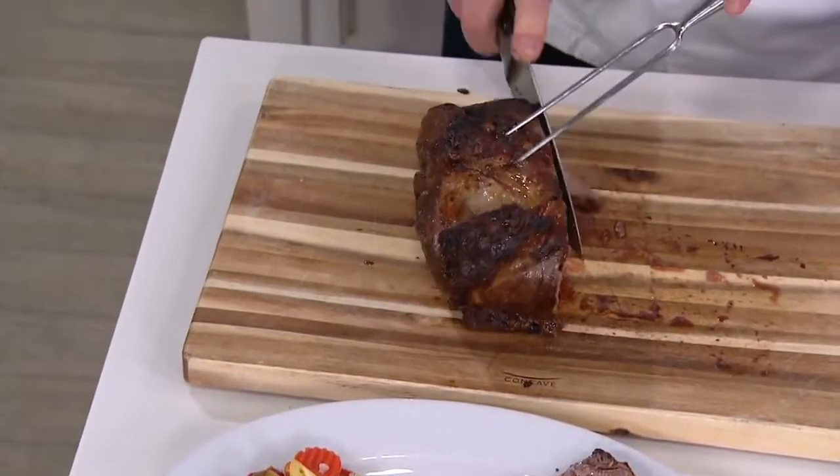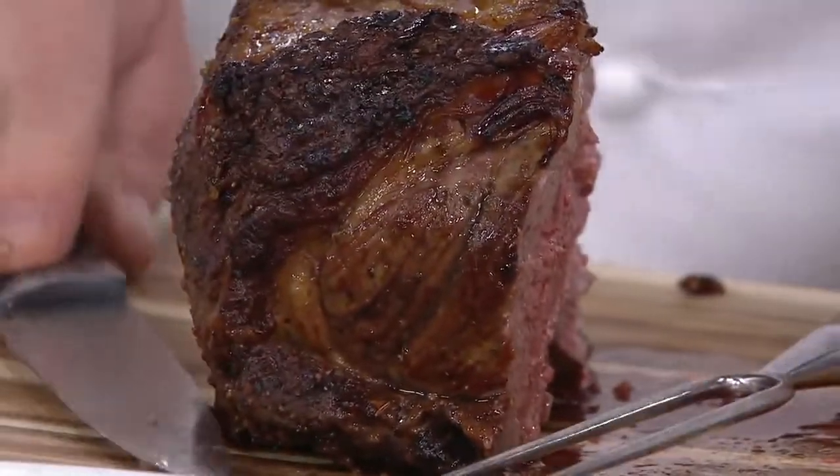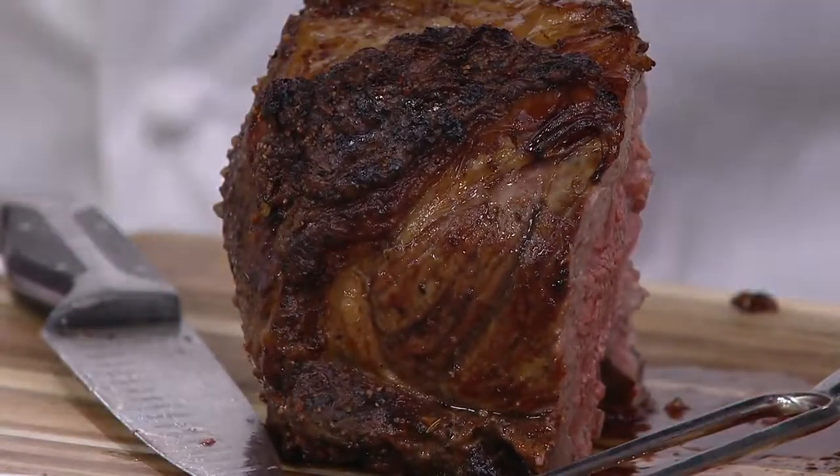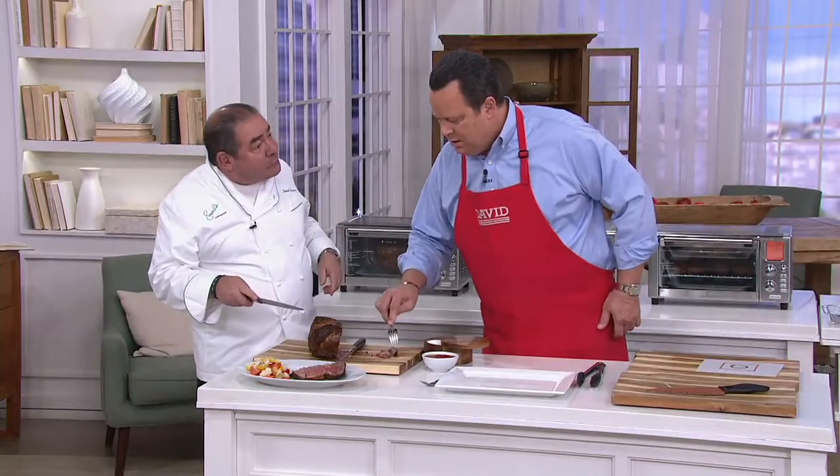Now, I want you to see how tender. I'm going to cut it with a fork. Look at this — you went right for the spinalis cut. Right with the meat candy. Isn't that juicy and delicious and tender? You could do this at home, folks, in a countertop oven. Very simple.